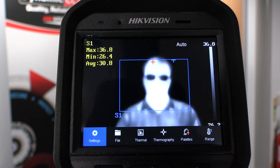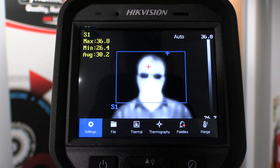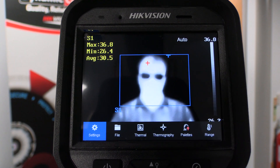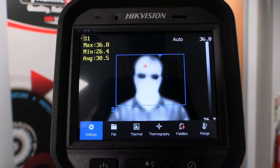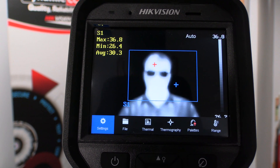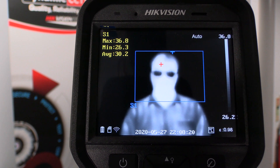I've now got the handheld temperature screener pointed at my colleague. You can see the temperature is being measured within the box — we've got a maximum temperature of 36.8 degrees and a minimum of 26.4 degrees, which is obviously a normal temperature reading. I'm just going to take a snapshot of this screen by pressing the trigger.